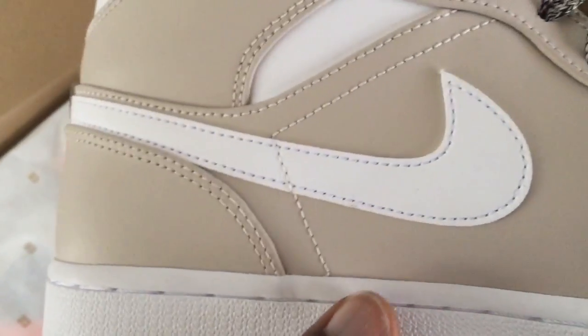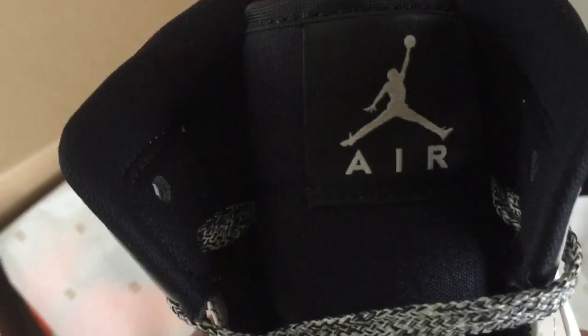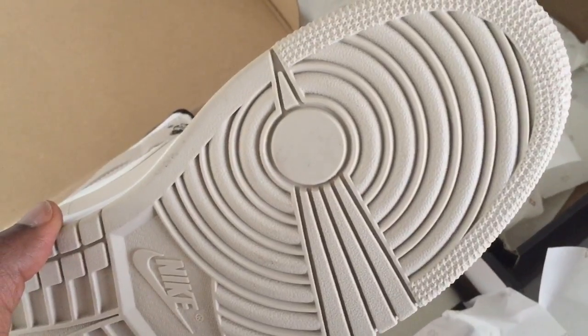Same silhouette as the other one — you have your sock liner here with dual density foam in there, and the flimsy tongue with your jumpman. Pretty much the same thing, so I don't want to repeat myself. They're gonna be on my website with a few sizes left, and the outside structure is the same.